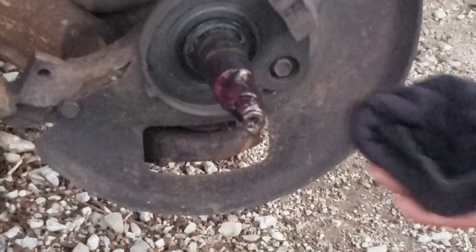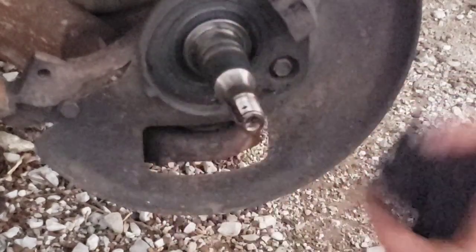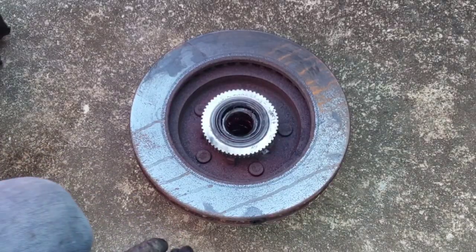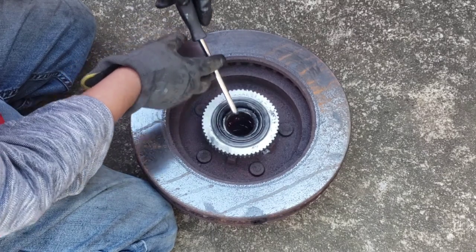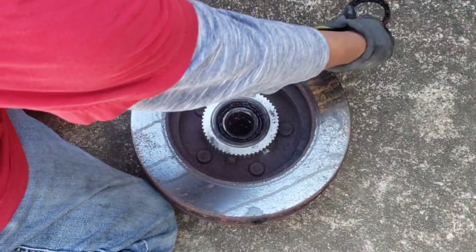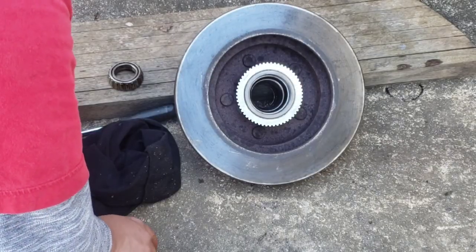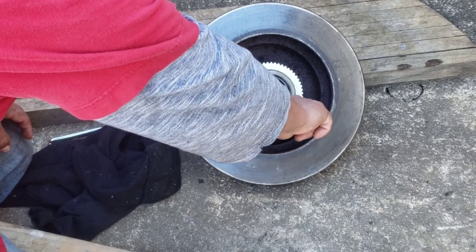Now you can start cleaning everything up. Let's clean the spindle — that's what the spindle looks like. If it's damaged you'd have to change the whole thing, but so far it feels very smooth, which is a good thing. Now to remove the inner wheel bearing you have to remove this seal first. Find a pick, pry it out like that — it's very easy to come out. Now the wheel bearing should come out too.